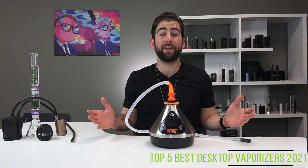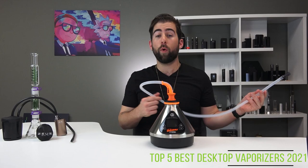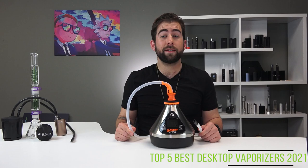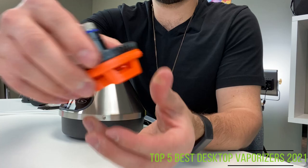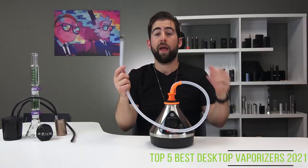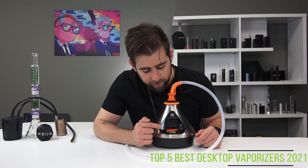Sitting in our number one spot this year is none other than the Volcano Hybrid. The Hybrid is just as simple and easy to use as the rest of the Storz & Bickel line, and it comes with Bluetooth functionality, a whip for when you don't want to have a bag full of vapor slap you upside the face, and touchscreen controls. First you're going to want to fill the chamber up, then twist it into place and lock it onto the top of the device. Then attach your whip or bag and you, my friend, are good to go.